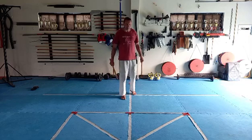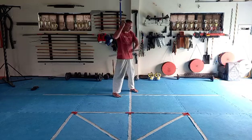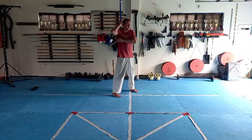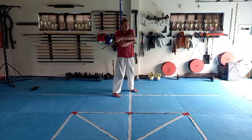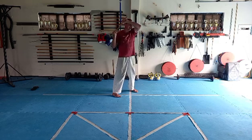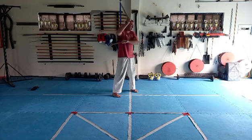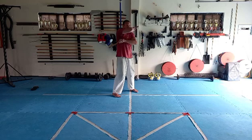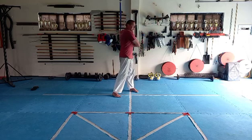From here we're going to start chambered over the right arm and we're going to go under, over. Then from here we're going to go over, under, and strike and snap back. Then we're going to take the top arm, strike, rotate, strike to the same spot again.